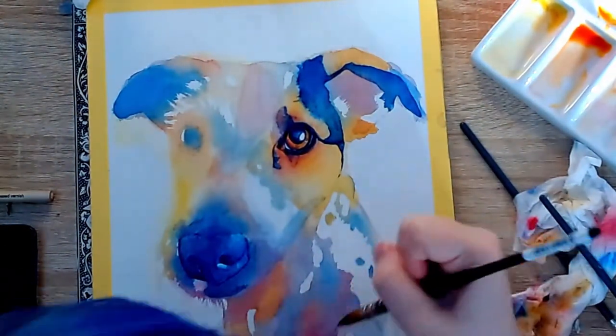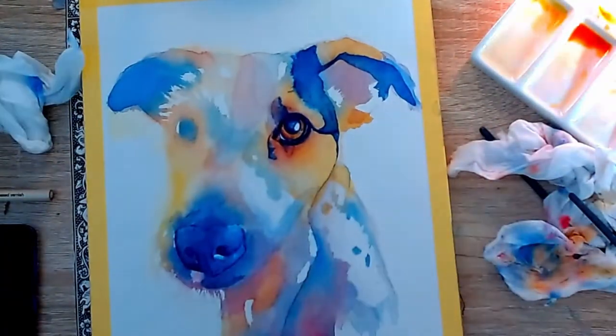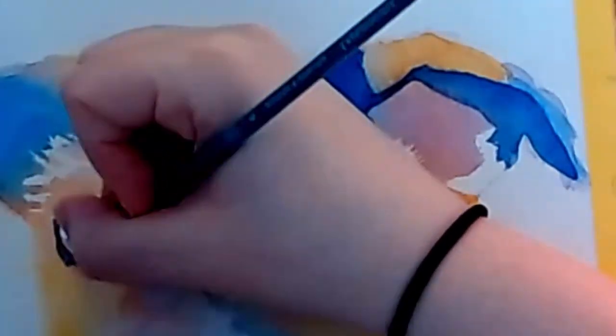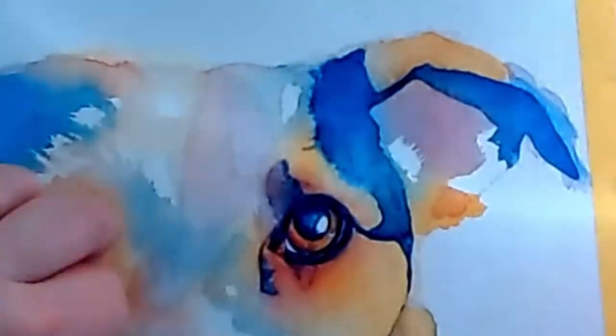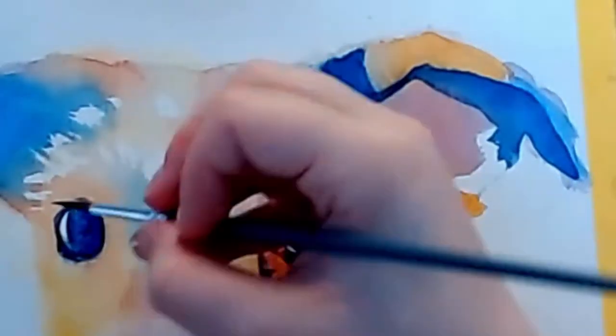I'm so sorry for the terrible lighting at this part of the video — it is like a disco. I tried my best to fix it in editing but it was just not possible. Luckily my new film set up will not have this problem, so call it a one-off.